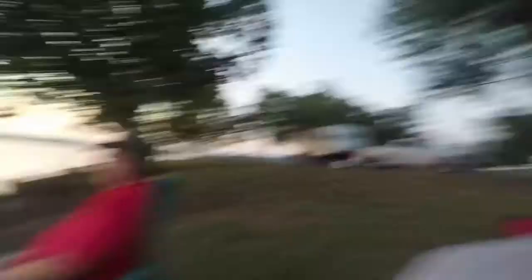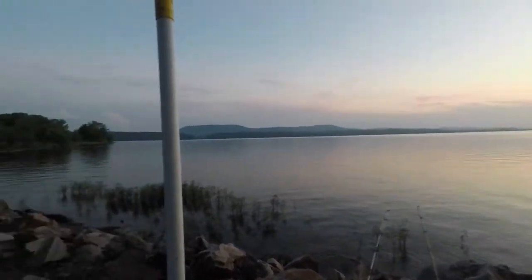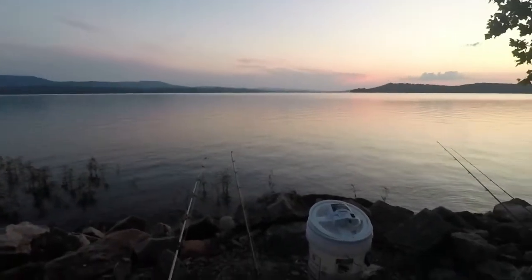We are out here at Lake Dardanelle. We're actually camping — I don't know if you guys can see the camper back there behind me — but we're camping out this week, hanging out, having a good time. The boat is still down, we're still having some problems with it, so we decided to do some bank fishing for you guys. We have the beautiful Lake Dardanelle out there.